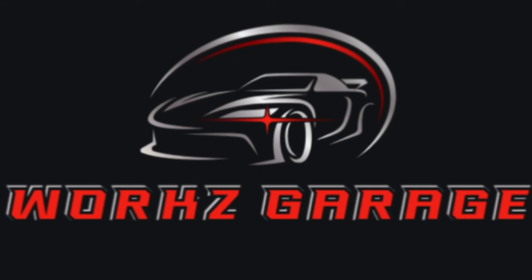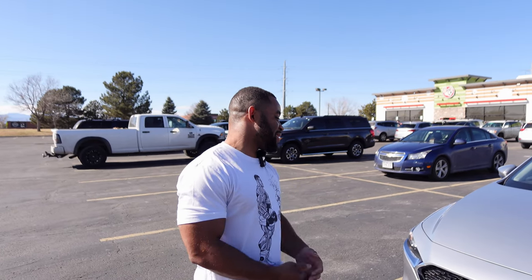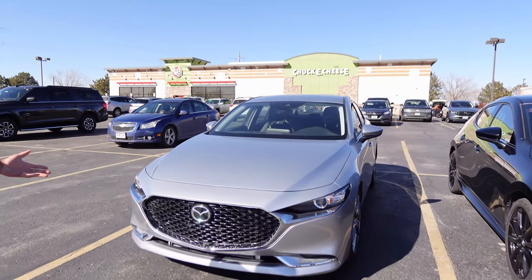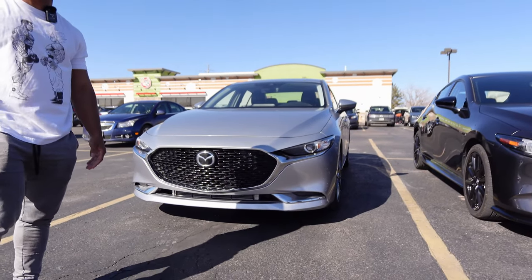Welcome back to Works Garage. In today's video, we will be meeting a few other Mazda 3 turbos and Justin with Mazda Sauce Tuning will be here today. I'm Justin Freeman, also known as Super Mazda 3 on YouTube and I'm also the Mazda Sauce Tuner. This is my Mazda 3 right here. It's a 2019 all-wheel drive sedan with cylinder deactivation.